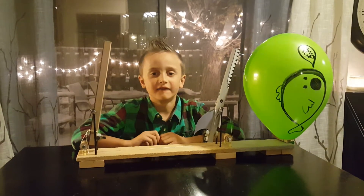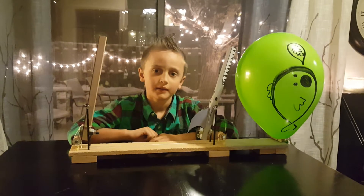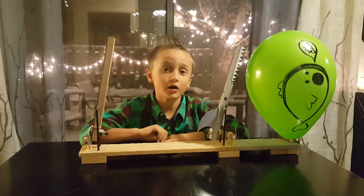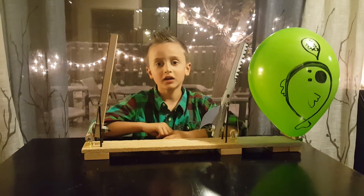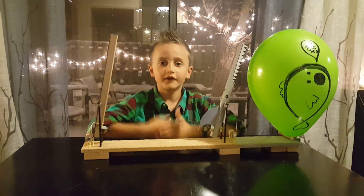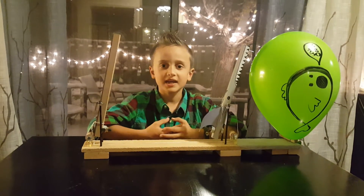I have created a fun new way to pop a balloon. I call this the Balloon's Enemy. I will talk about three things. First, I will tell you all the simple machines. Second,